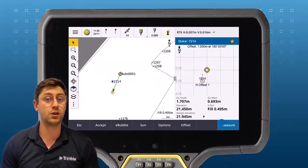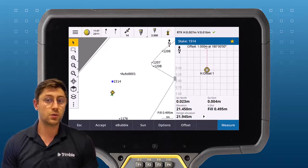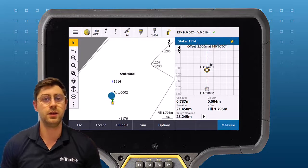Navigate to the first offset point, measure, then store it. Once you've stored that point, you'll be directed to the second offset point and you can again measure and store.